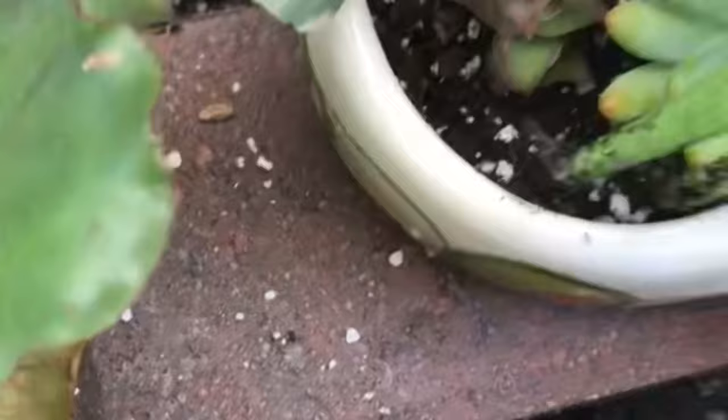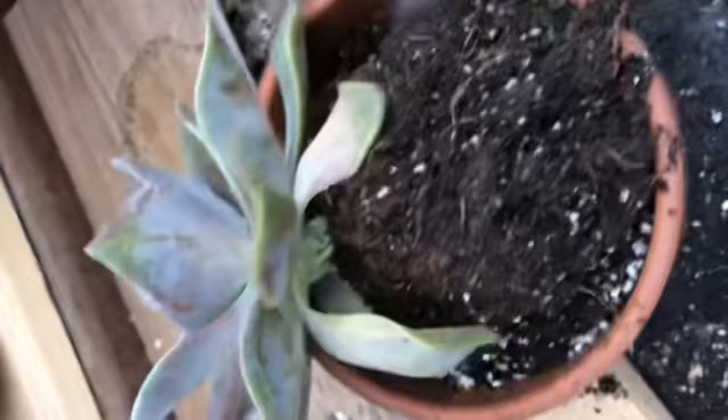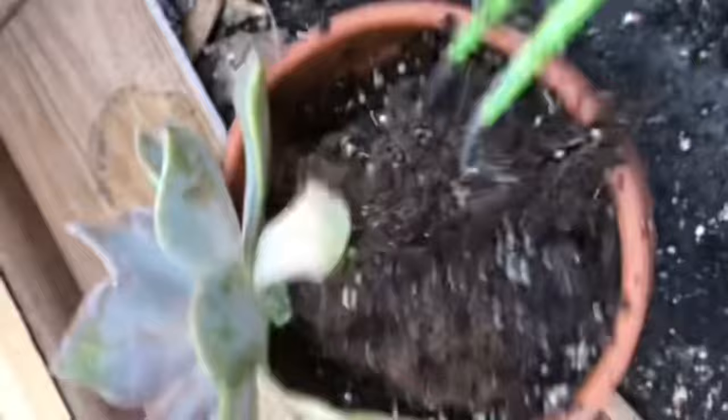Use a chopstick or a long tweezer to gently pull your plants out. This is the perfect time to use my green succulent tweezers. It can gently pull out individual succulents without damaging any more leaves or their neighboring plant.